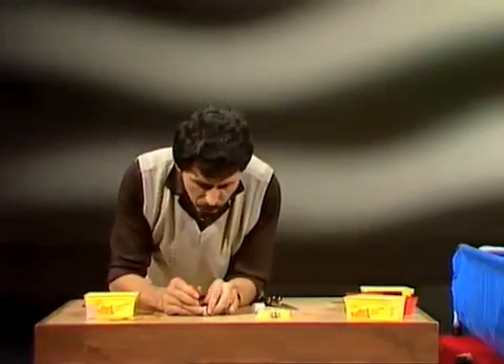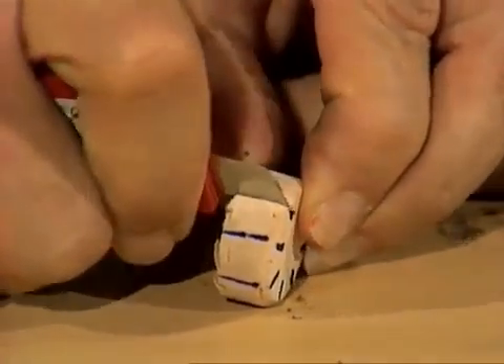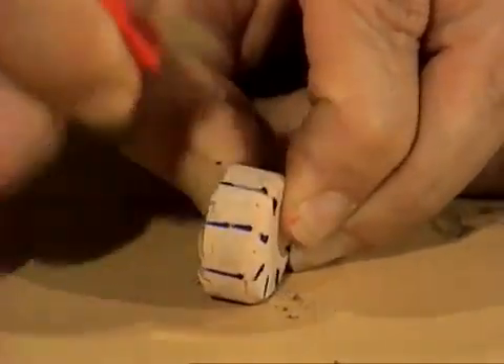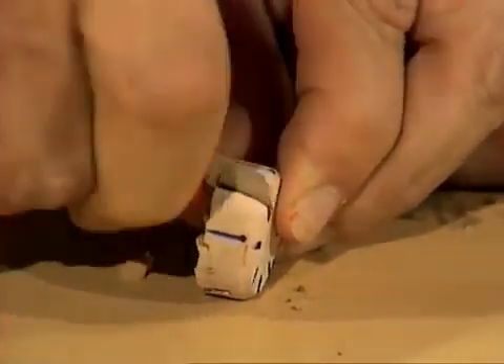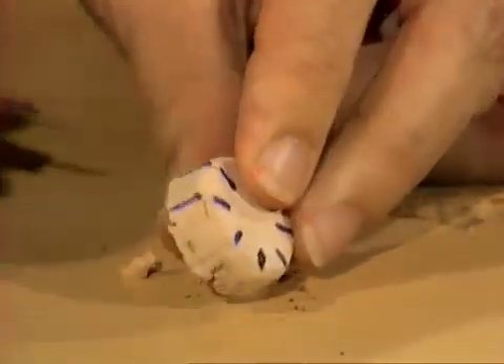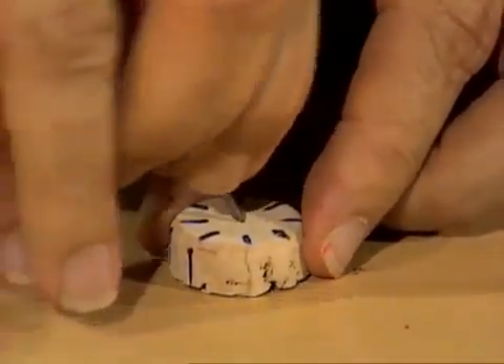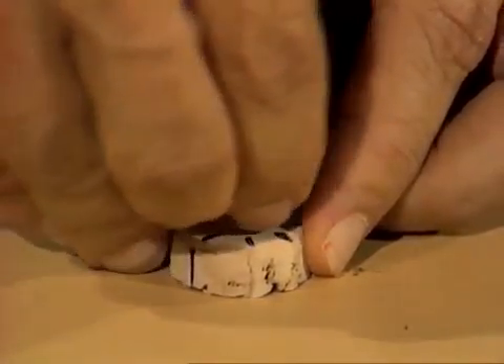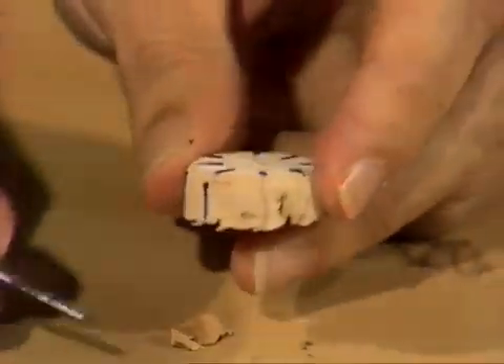Then, with the knife — once again, being very careful, keeping your fingers well out of the way — you just make little cuts down a few millimeters towards the center of the wheel, like so, and you do that all the way around. With your nail, you make a little hole right through the very center of the paddle wheel, until it goes all the way through, and just wheel it around a little bit. You're going to make a rubber band go through there in a moment.